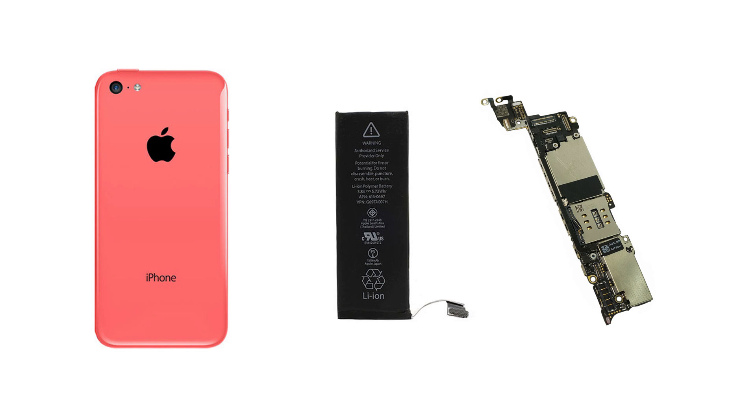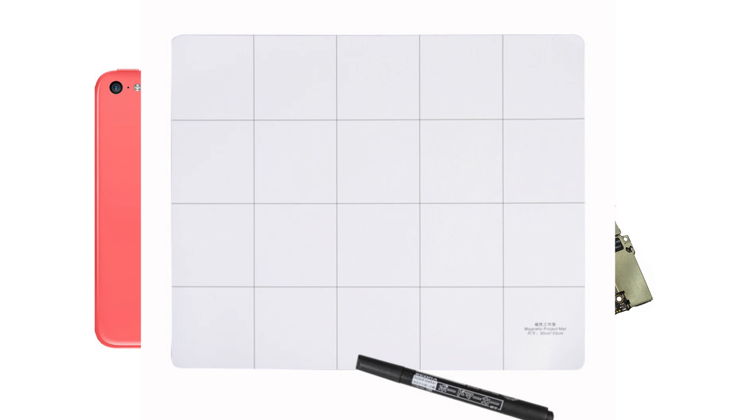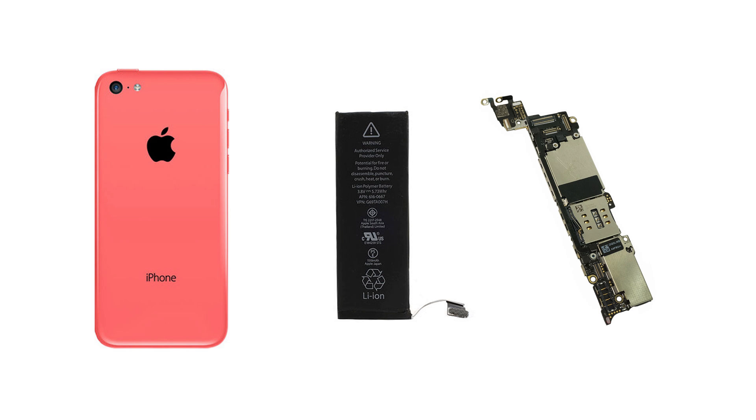I purchased a replacement battery, opened the phone, and carefully removed all screws, keeping note of which screw goes where on a magnetic mat. As you might know, they use different length screws inside this phone, and if you put them back in the wrong position you can easily damage some fine traces on the logic board — that would be a very difficult repair. So I replaced the battery, put everything back together, and it seemed to work just fine.